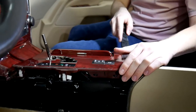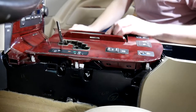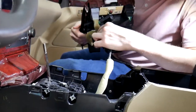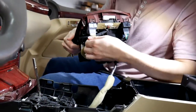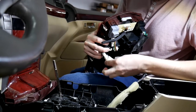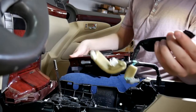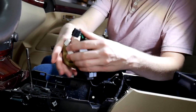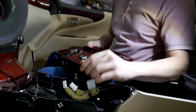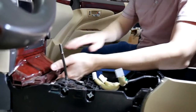Same thing on the other side — pull this whole thing up. There's going to be a few cables you can disconnect here, or you can just set it to the side. For this video we're just going to disconnect them. As you can see, there are four that you have to disconnect — they'll have a release on them right here, you just release and kind of wiggle it and it'll come loose.